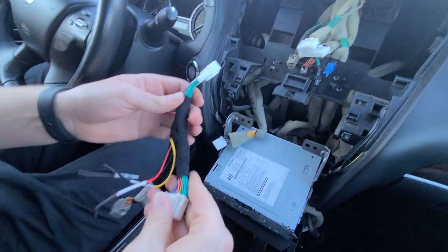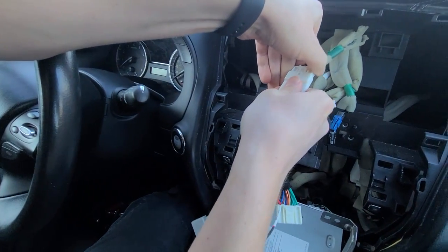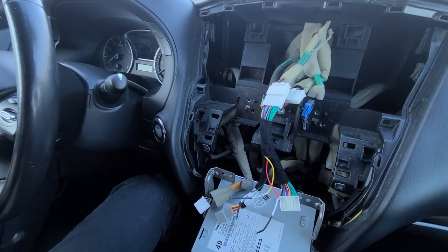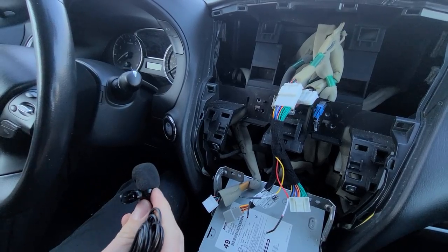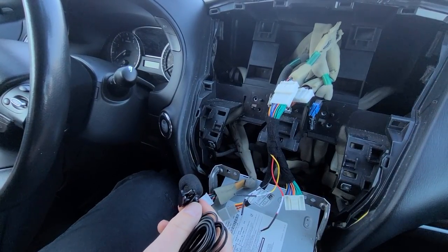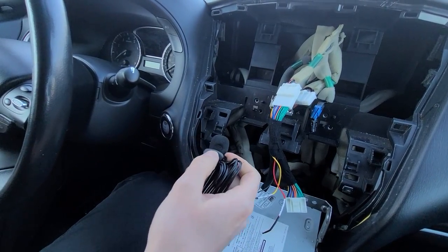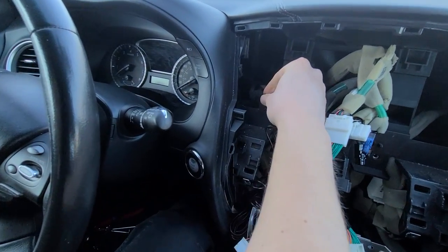Now we're going to take a harness that comes with our kit and connect it to this smaller connection here. Next, we're going to take our microphone and hide it behind the dash because the owner of this car doesn't want to see it. This microphone is used for Siri and voice commands like Google Assistant — it's not used for phone calls. You would be using your original system for phone calls.